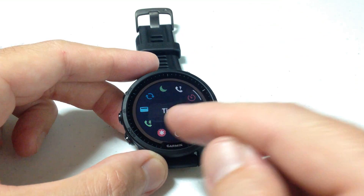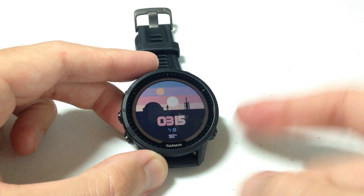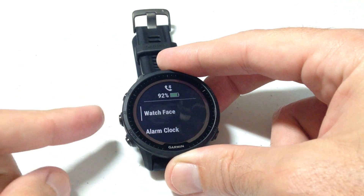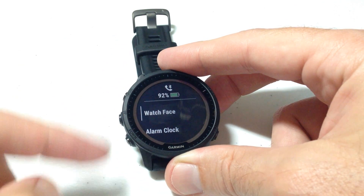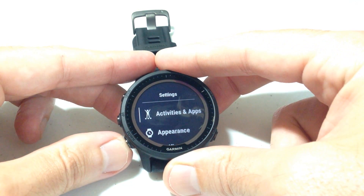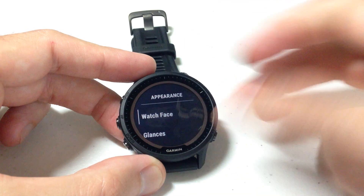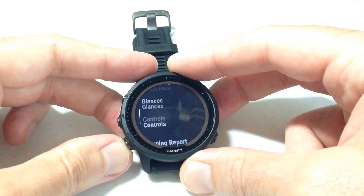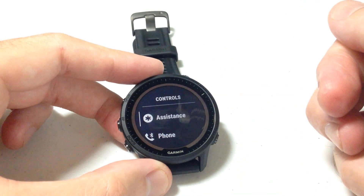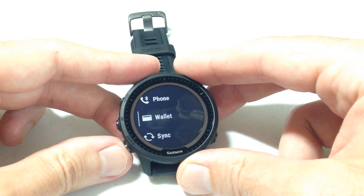But what if you've got things in here that you're not using, or things that you want to add? How do you change this? That's what we're going to be doing in this video. We're going to press and hold the menu button — it's the middle button on the left hand side. Once we're in our menu, we're going to use the up or down button and go down to Appearance. Press the upper right button to select Appearance, then go to Controls and press the upper right button to select Controls. Now we're going to see the same items we just saw in our controls menu.